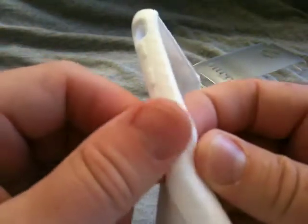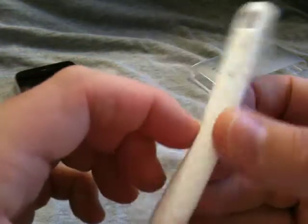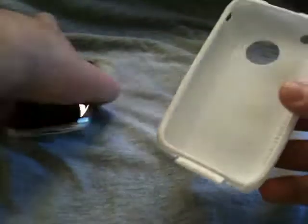One of the neat things about this case is it's got kind of a texture to it. You can see it's almost like a golf ball texture, or kind of like a golfing glove. It's not smooth — it's got a bit of a grip to it, which is pretty neat.